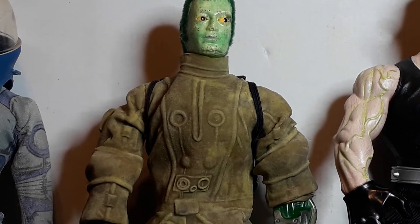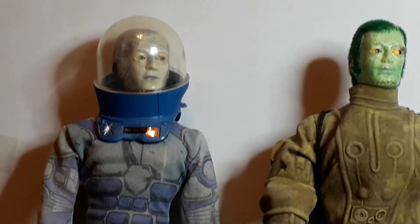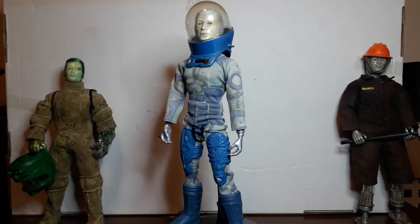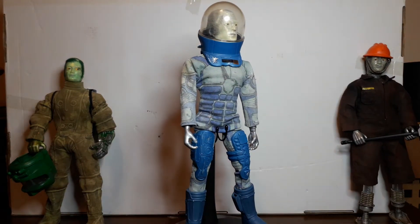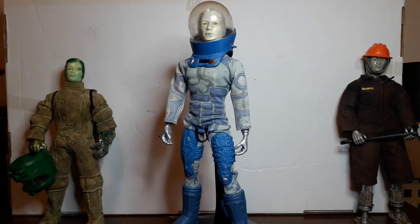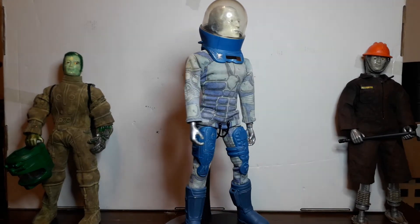Starting with this one — this is a modern Action Man space commander outfit and it comes with a load of accessories. The outfit is a modern Action Man outfit; I think it came in silver as well. The helmet, the boots, and these thigh guards — the robotic and technical parts of the outfit — I've seen them in silver as well, so unless somebody's repainted those or they came in two different types.